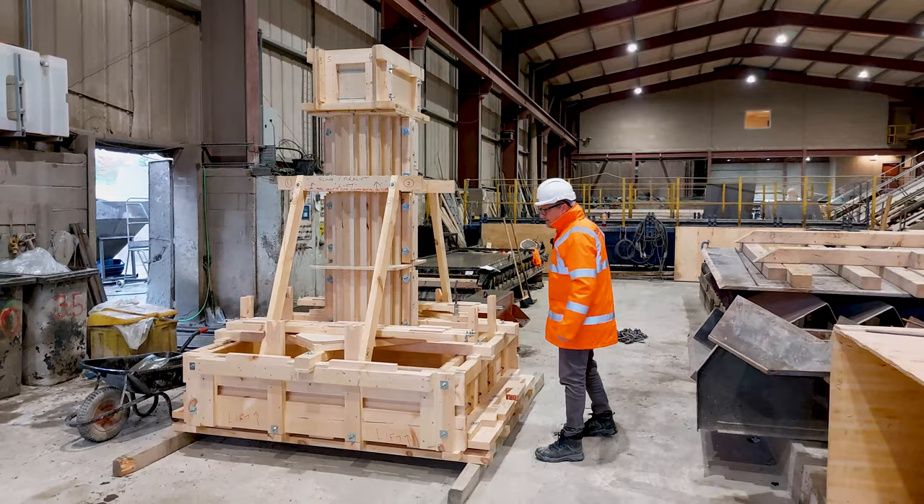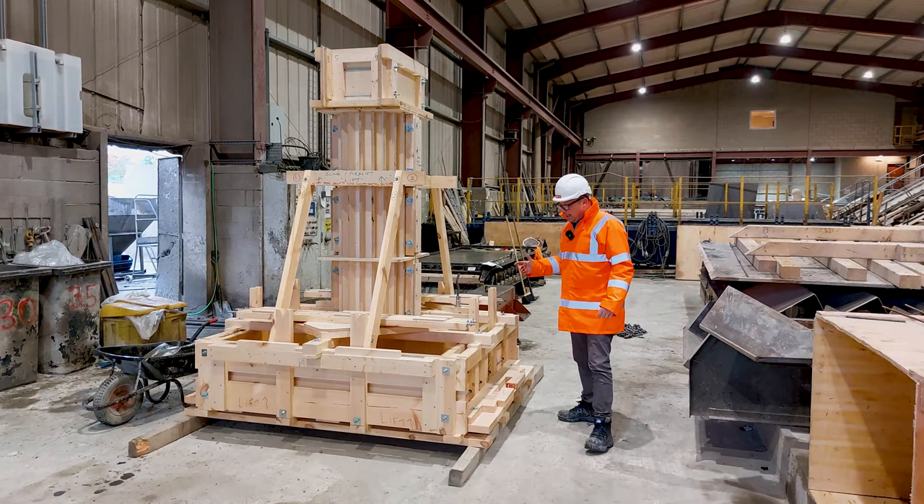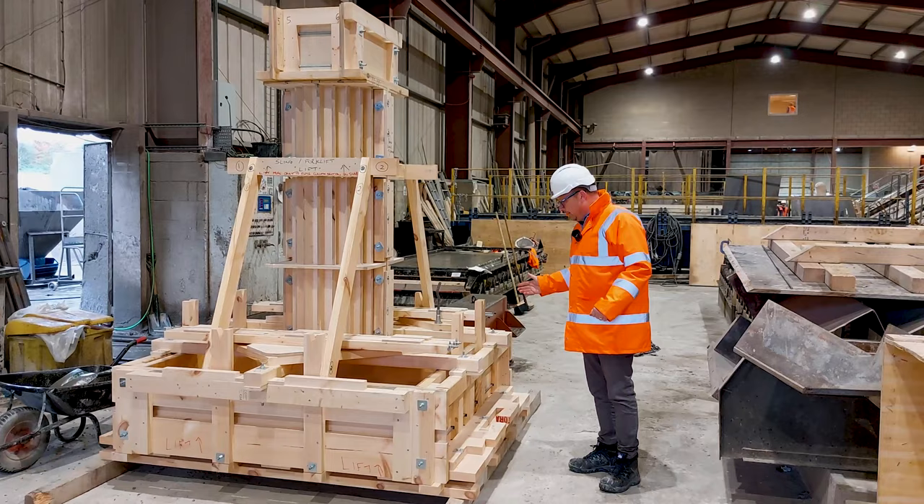As you can see, there is threaded rod and plates for holding everything together to handle the immense forces it's got to take. The structure has also been lacquered so that when oil is applied, it won't penetrate into the ply.